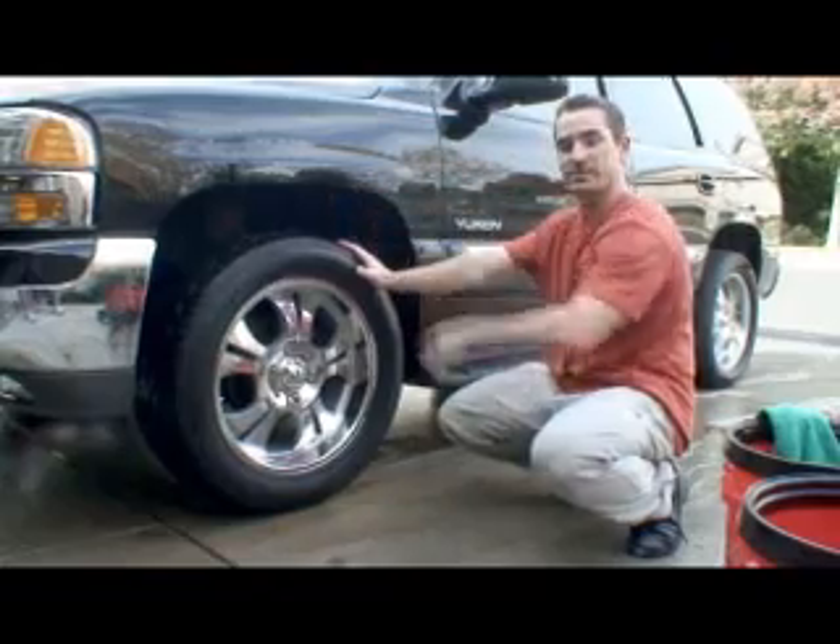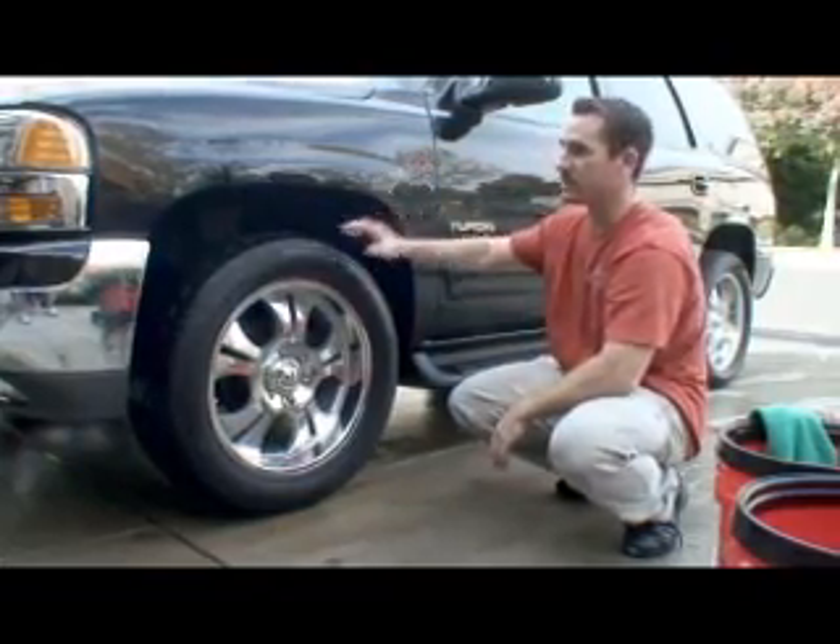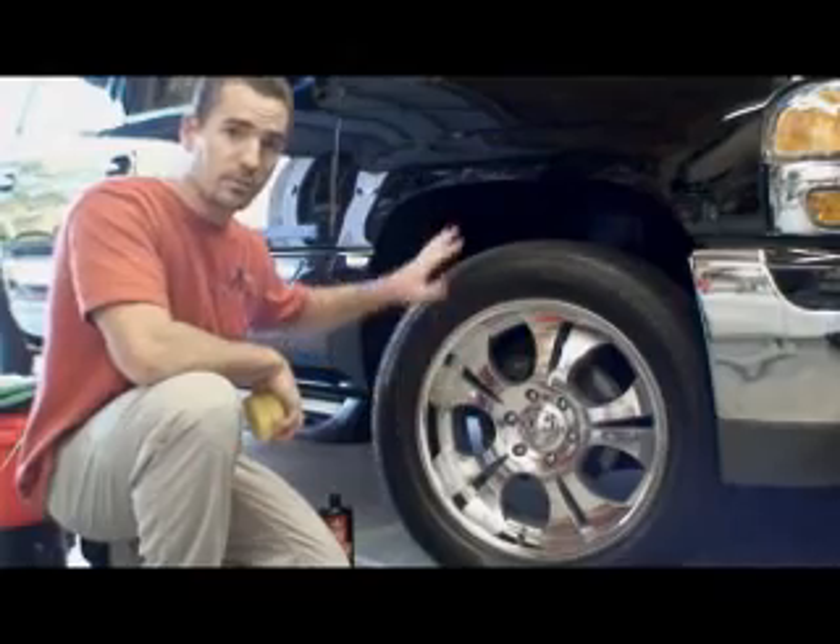Now we'll just go right into washing. Any water that's left over from washing the tires, clean it off when you wash the tire. Now that we have the tire, wheel, and wheel well clean, we'll dress the tire and the wheel well.